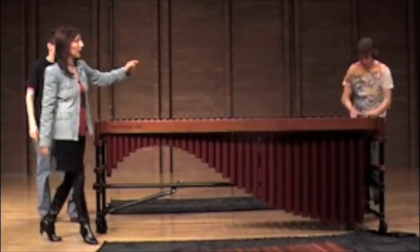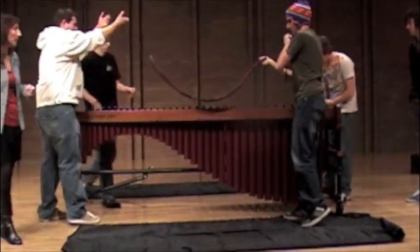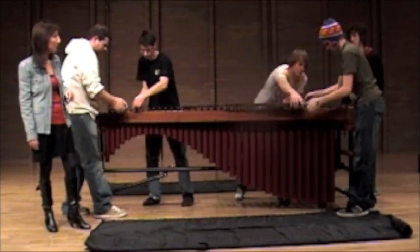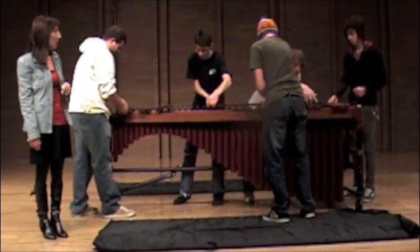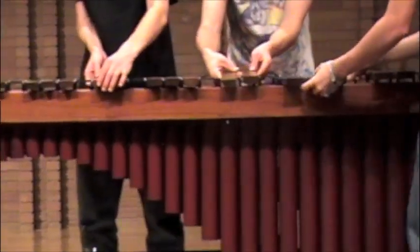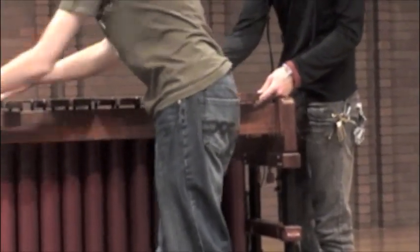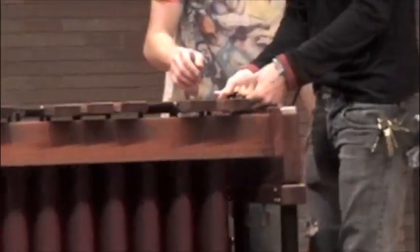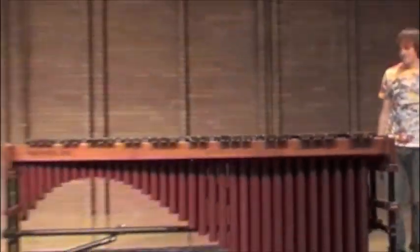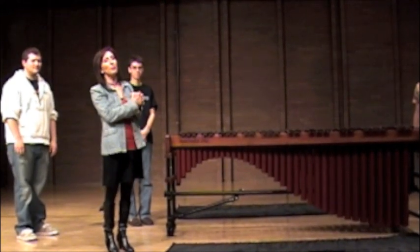After that, connect the latch at the bottom end — just pull it tight until it settles — and then you can put your chromatic bars on. Same process: get them basically in, set the top, and with the chromatic bars you can do groupings of twos and threes. Get the groupings in the basic place and gently fit them in. After they're fitted into their grooves, connect them at the bottom, pull tight and connect it, and your instrument is all put together. I'm Lynn Vartan, and these are students from Southern Utah University — we're happy to show you how to put together and take apart your five-octave Marimba One marimba. Thank you.